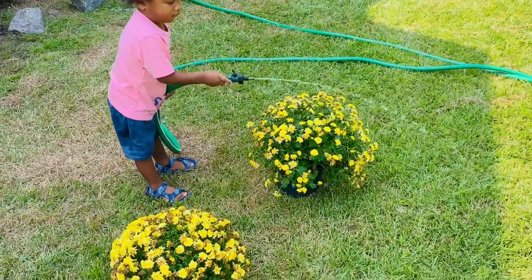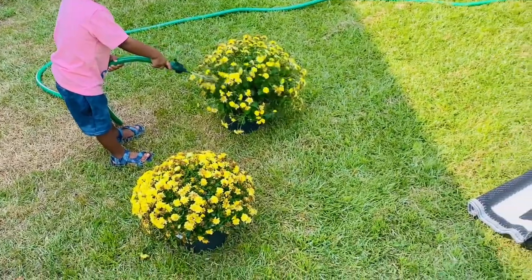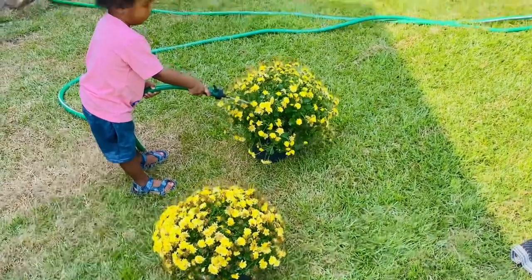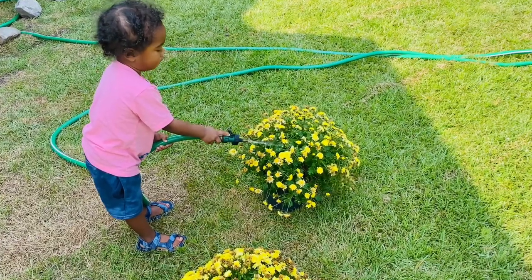This is my grandson Delaney. He was determined that he was going to help me, so I just let him water my little mums. I got these at Walmart for $3 — they were on clearance.